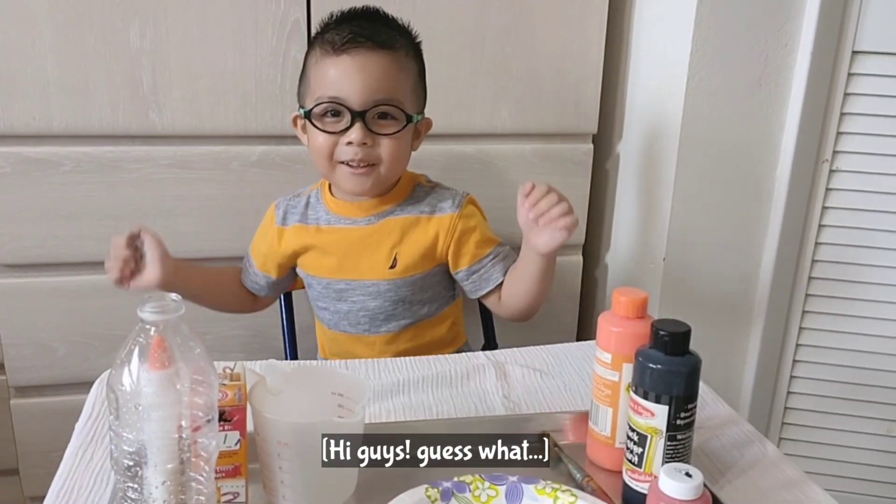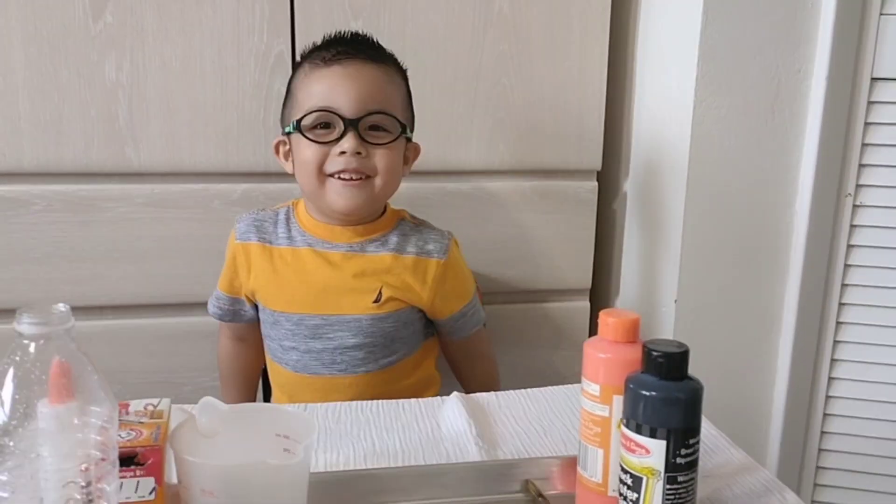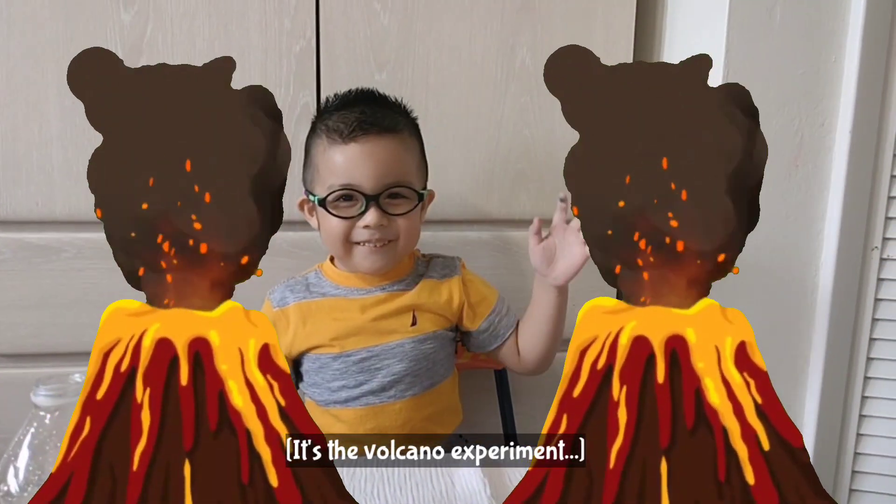Hi guys! Guess what? We're making another experiment! It's the volcano experiment!